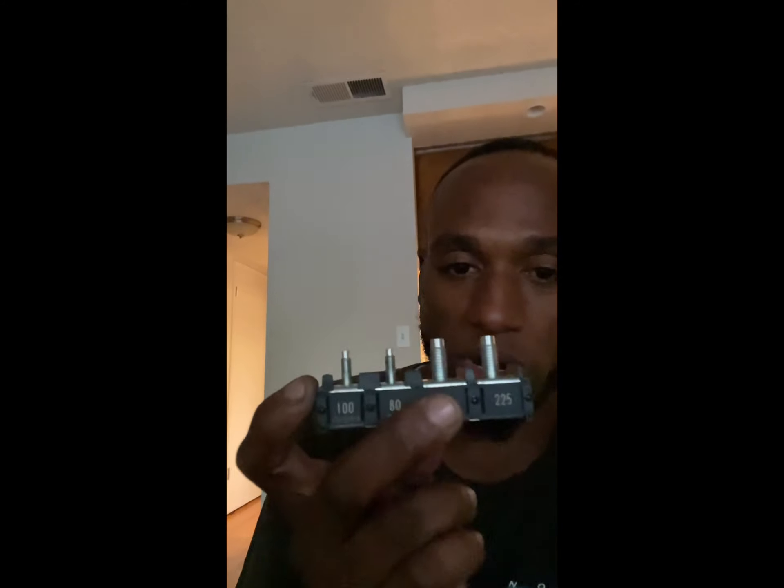Once again, disconnect battery and lift this guy out. Should be a $25 part — you can order it or go to your local GM dealer to buy it. Hopefully it's not overpriced, or you can go on eBay. Thank you for watching. Make sure you smash the subscribe button. I love you guys — catch you later.